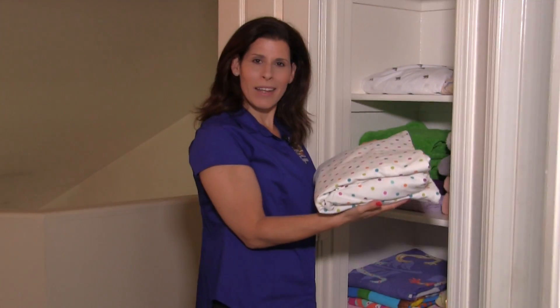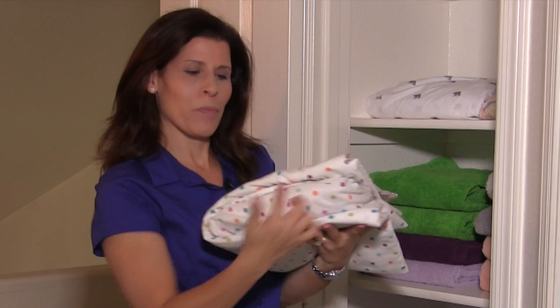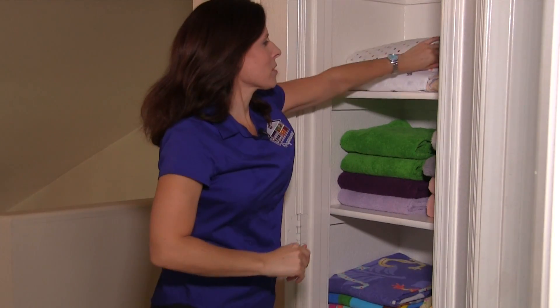When you put your sheet set in your linen closet, you always want to put it in the nice, pretty way — not the side view. Putting it in — looks great, fits great. A nice organized linen closet.